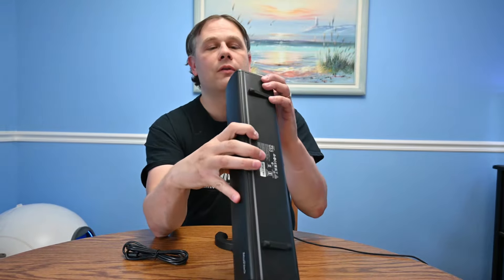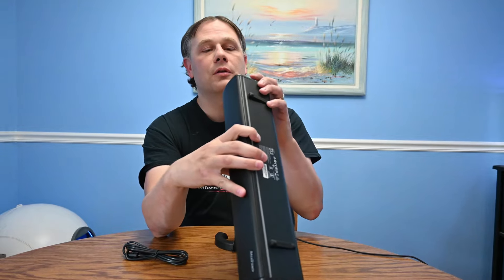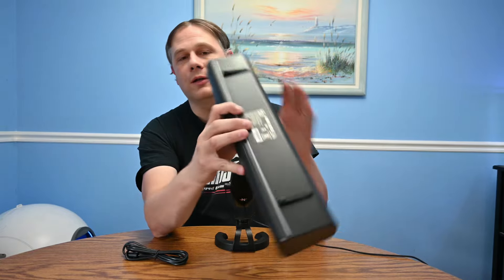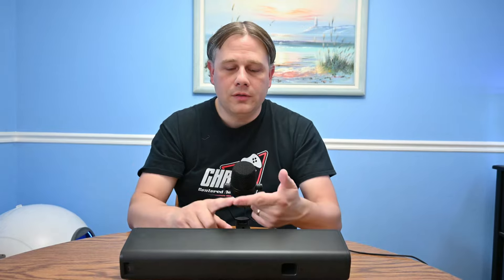On this side we have power and mute, a super wide button, a lighting button, and a Bluetooth or source button. So this has three inputs: Bluetooth, 3.5 millimeter, and USB. Pretty great.